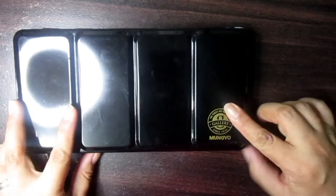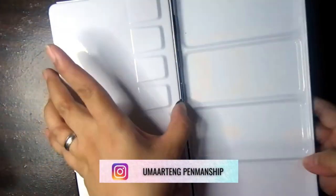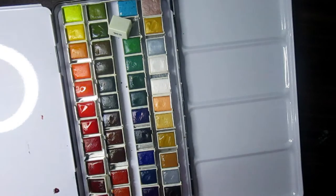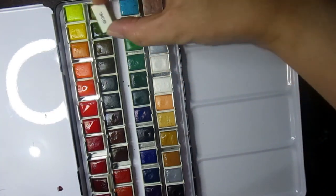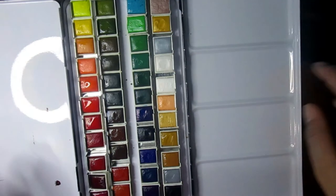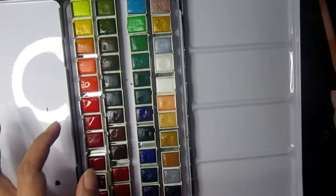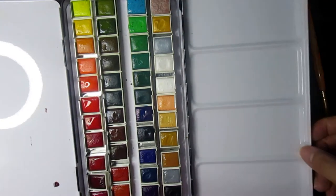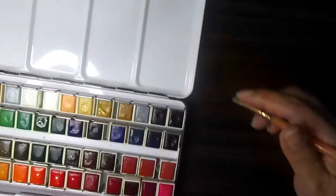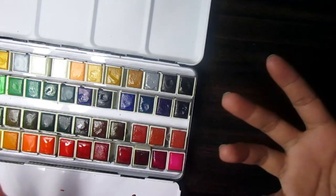This is how the pan set looks. It has a logo on the back and a ring for carrying, though it is a bit heavy. You can also insert your brush at the center. As I mentioned, you do not need a separate mixing palette because you can mix colors on the lid and on the other side as well.